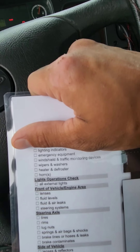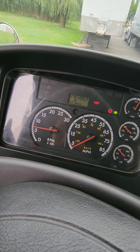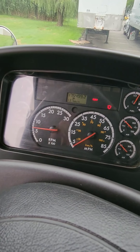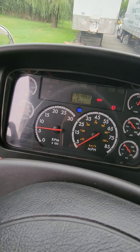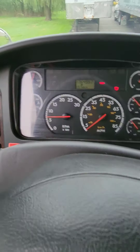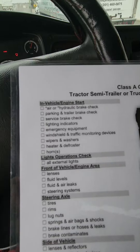We're going to start doing the in-cabin inspection — lighting indicators. My left turn signal indicator is working properly. My right turn signal indicator is working properly. My four-way flasher indicator is working properly. Go ahead and turn the headlights on to check your high beam indicator — it's working properly. You can leave the lights on. Check off lighting indicators.